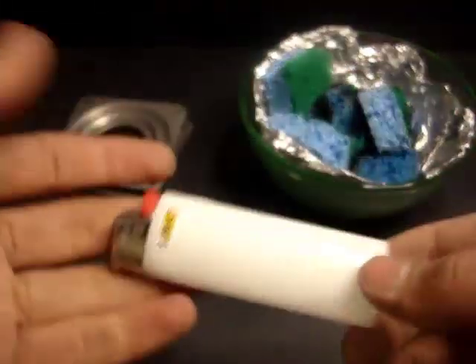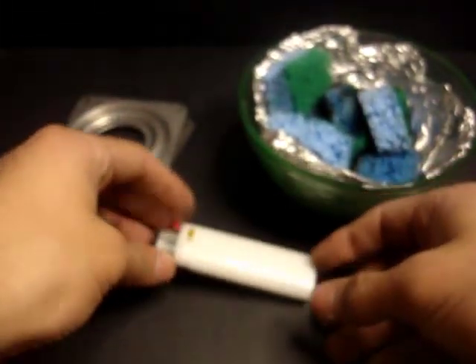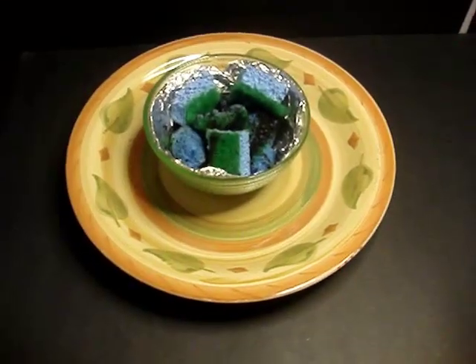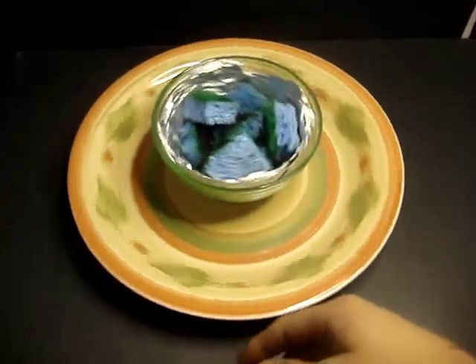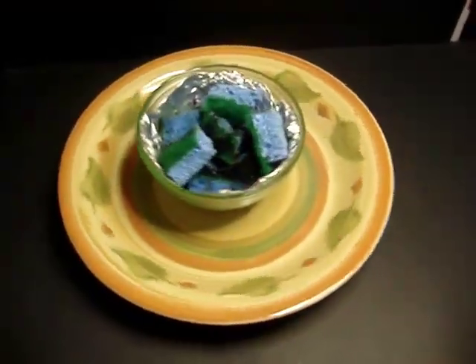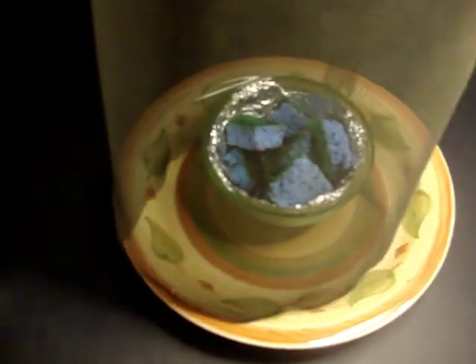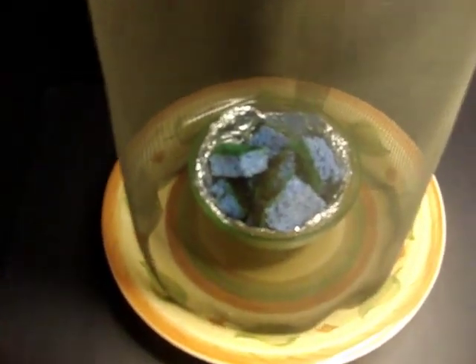We've also put in barbecue lighter fluid, which is going to help create a bigger fire, and lastly our lighter — you can also use a barbecue lighter, really any source of ignition. You're also going to need a platform to put everything on; we use a plate on top of the lazy Susan to rotate everything. Your last item is a metal screen — we got ours from an old window and tied it together into a cylinder shape with staples along the side to hold it in place.